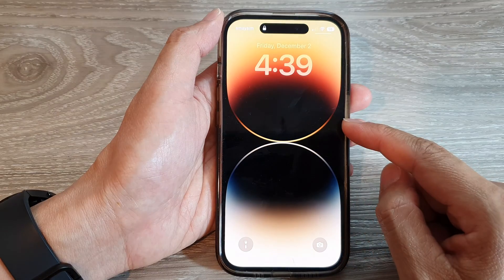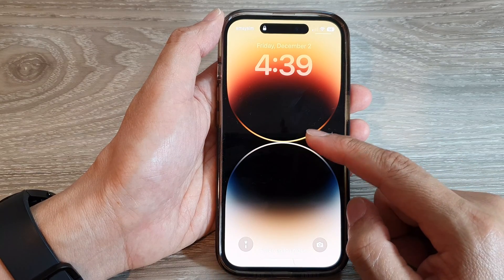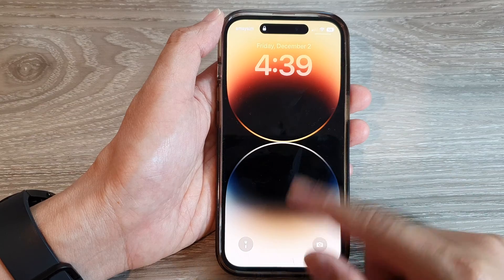If you disable it, you will not be able to access Home Control on the lock screen. And that's it.